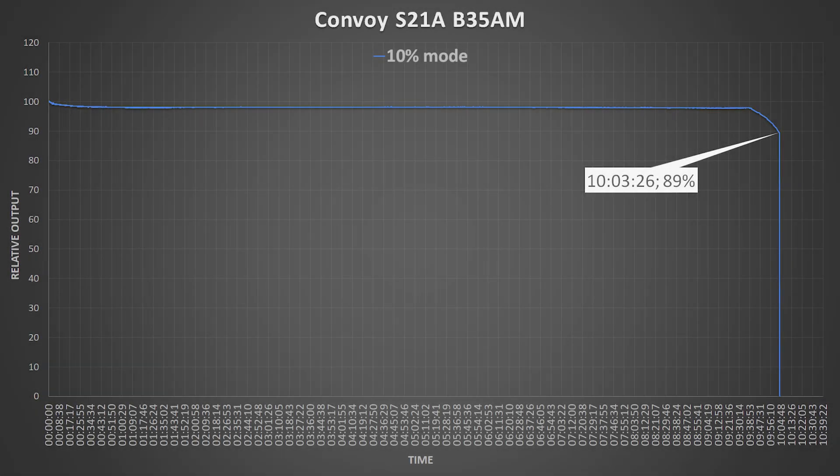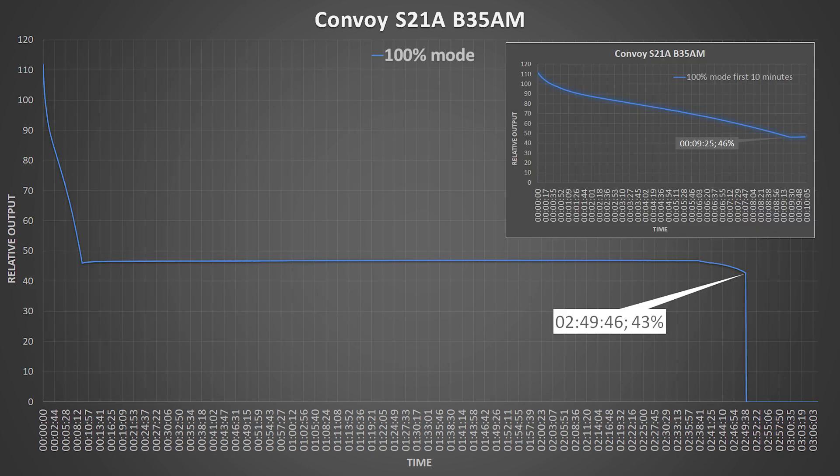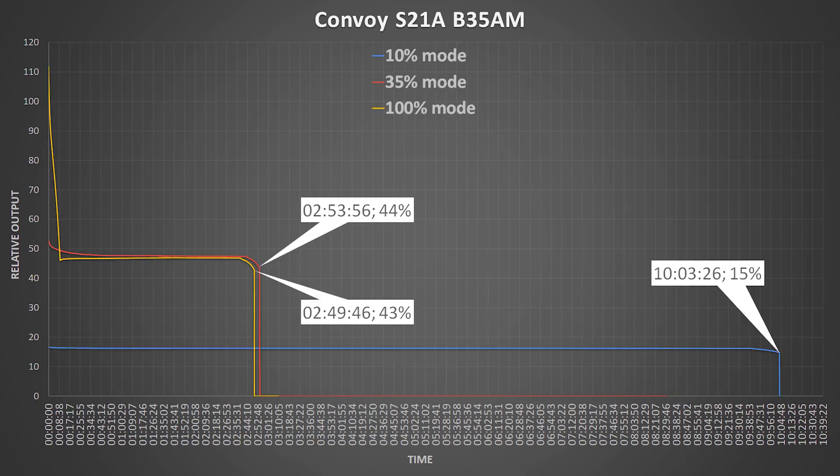Hope you enjoyed those nighttime shots. Now let's take a look at the runtime graphs. As with most Convoys, this flashlight has brightness stabilization on all modes — just on turbo it steps down because of the temperature. Links to those graphs will be in the video description.